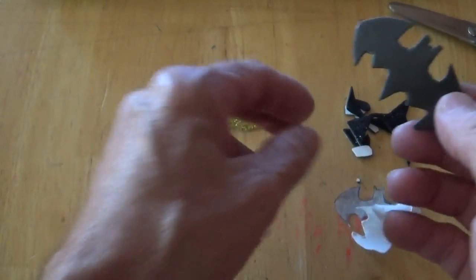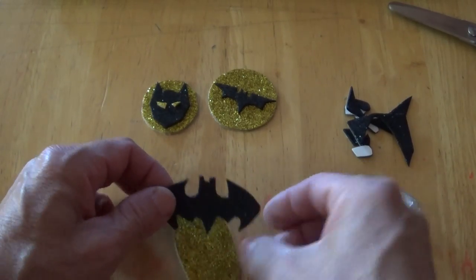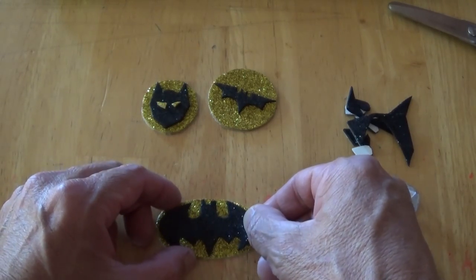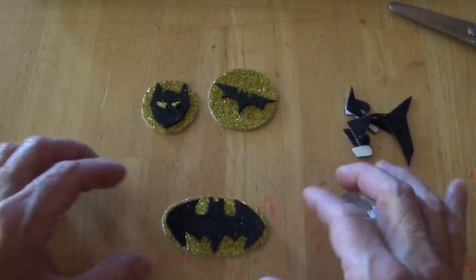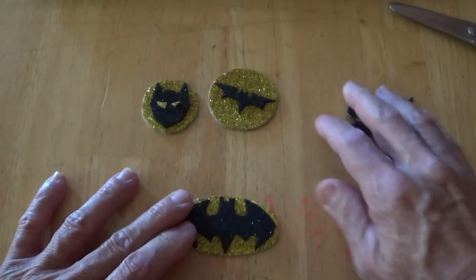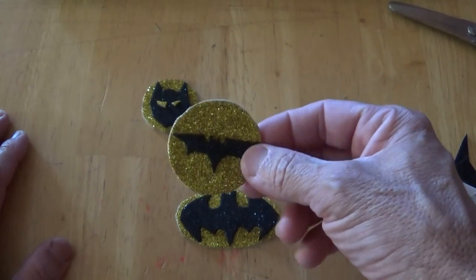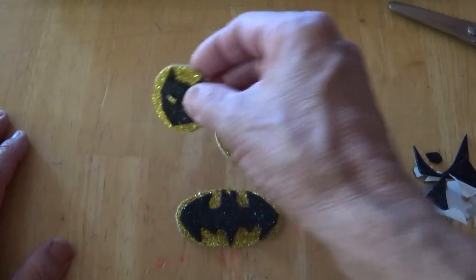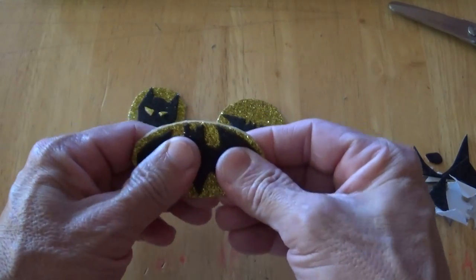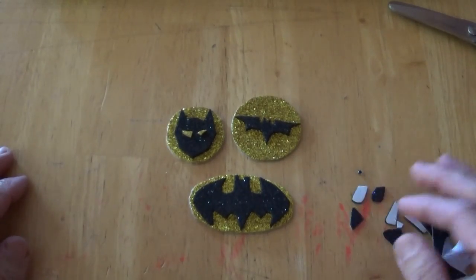It was hard to cut around the ears. Let's try to get this thing centered — it got stuck to my finger. Once you put it down but haven't pressed it yet, you can still peel it up and reposition it. That looks pretty good — let's push that down. This one I'm going to put on my master cylinder cover, this one on my headlight, and this one I have no idea where yet, but I'm making these for my bike.